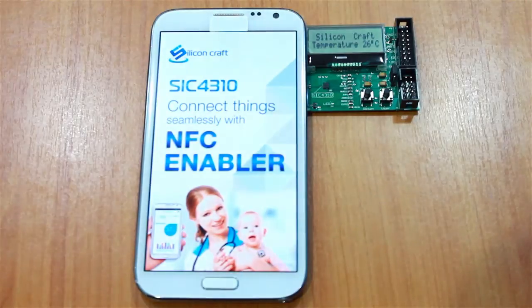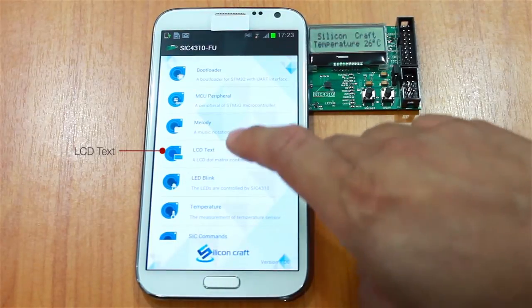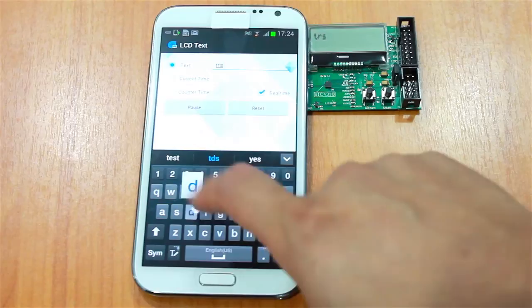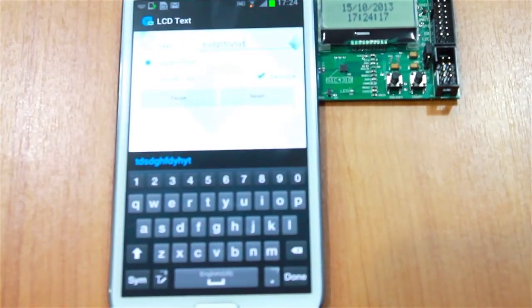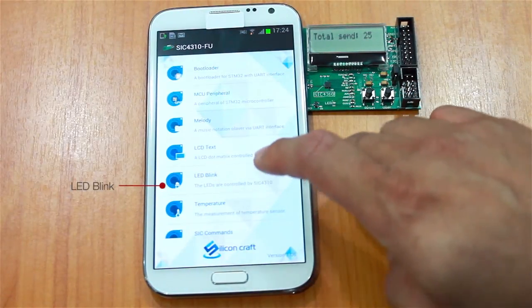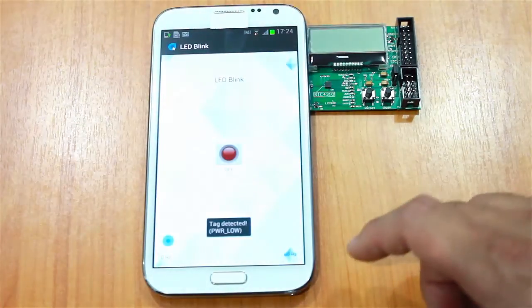It goes directly to the application and you choose SIC 4310 FU. You can start with the LCD text application — you can type text, send the current time from the phone, or send a counter to the screen.